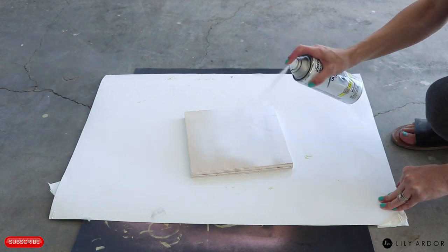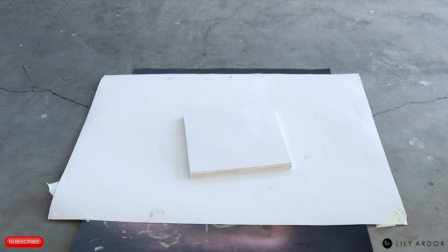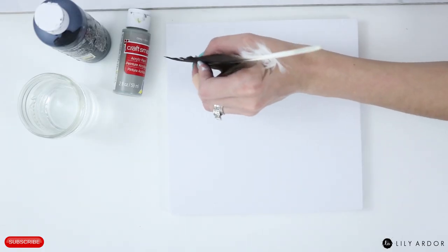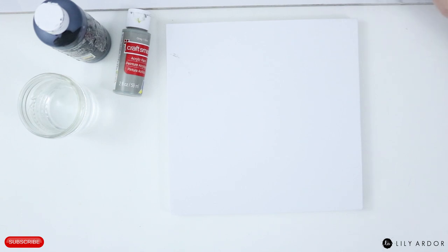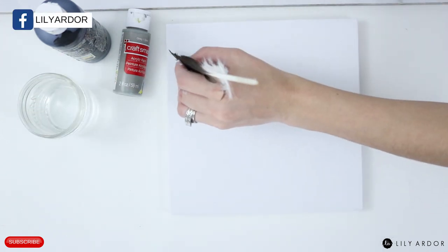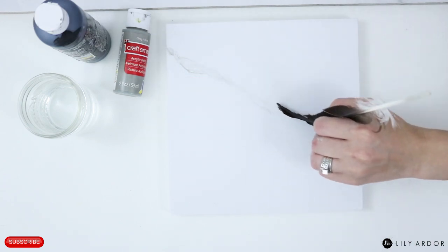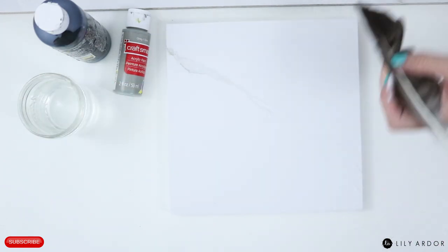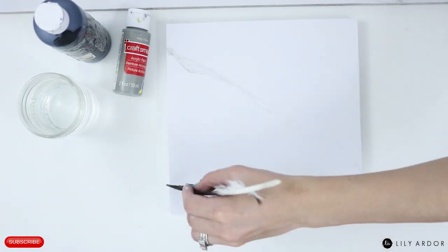To prep my faux marble top, I painted my square piece of wood with some white flat paint and let it dry before doing anything else to it. To make the faux marble effect I used some grey acrylic paint diluted with water, then dipped a feather into it and dragged messy lines across the surface. I made sure they were all kind of leaning towards one direction — it helps if you have an example to look at.